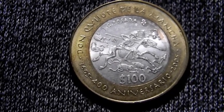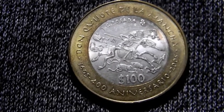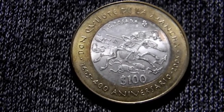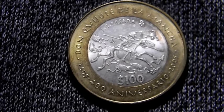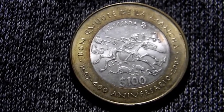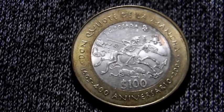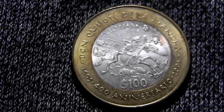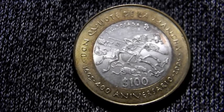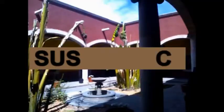También hubo monedas tipo proof en el 2005, que andarían rondando los 1,400 pesos. Y en el 2006 también hubo tipo proof, que andarán rondando los 1,100 pesos. Bueno, eso es todo por el momento. Gracias por ver el video, no olviden pasar por el canal y ver las demás publicaciones. Denle like y hasta la próxima.